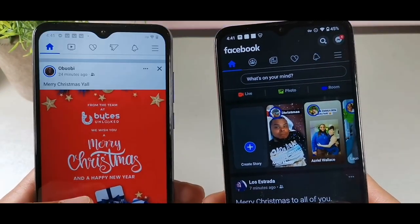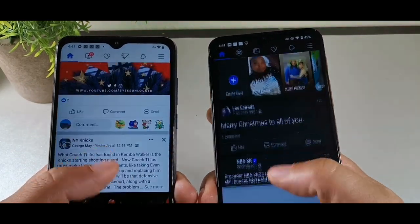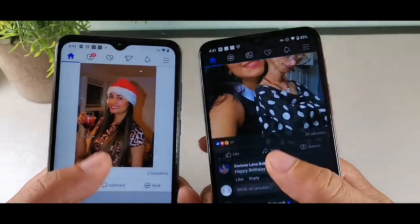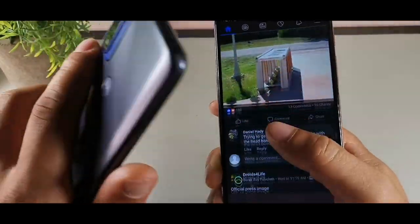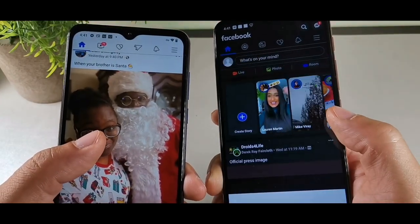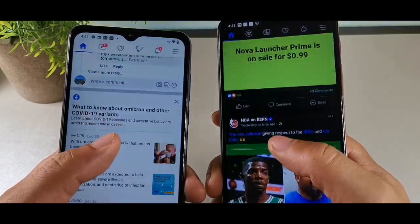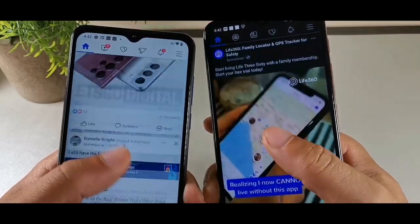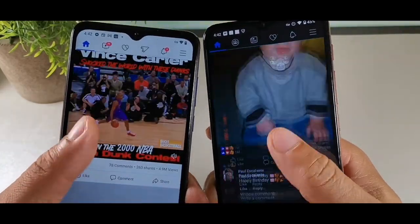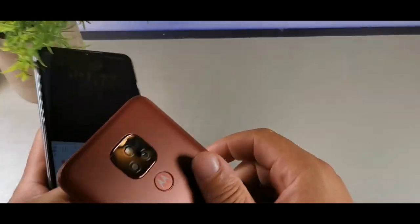Now let's take a look at the scrolling speeds. The E7 Plus is in dark mode and the Pure is in light mode. The Pure got stuck for a moment there — let's try that again. It appears that the E7 Plus just has better scrolling speeds overall; it's flying through. I'm trying to make the Pure keep up but the E7 Plus is just overall better when it comes to scrolling speeds.